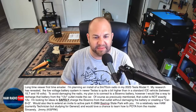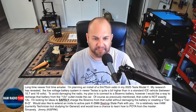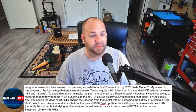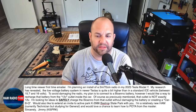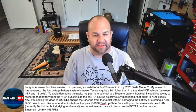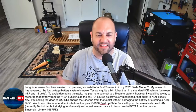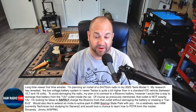Next, we've got an interesting question from a Tesla owner. This viewer writes: Long time viewer, first time emailer. I'm planning on installing a 2-meter 70-centimeter radio in my 2023 Tesla Model Y. My research has revealed the low-voltage battery system in newer Teslas is quite a bit higher than a standard ICE vehicle — between 15.7 and 16 volts. To avoid damaging the radio, my plan is to connect a BioEnno battery. However, I would like a way to recharge that battery from the 12-volt outlet inside the car. Of course, as previously mentioned, that outlet is not exactly 12 volts. I'm looking for ideas to safely charge the BioEnno from that outlet without damaging the battery or creating a car-b-que.